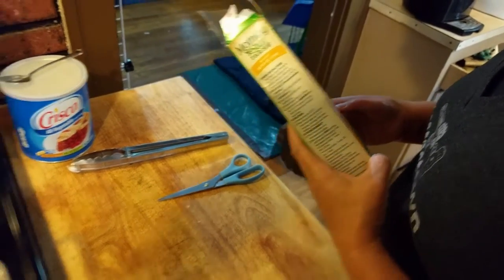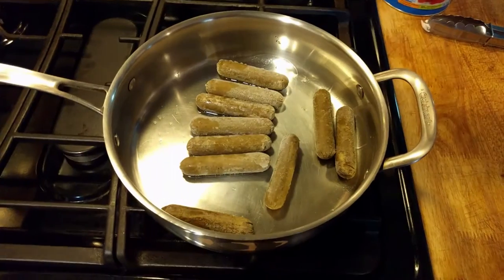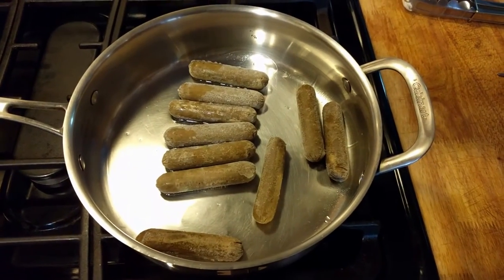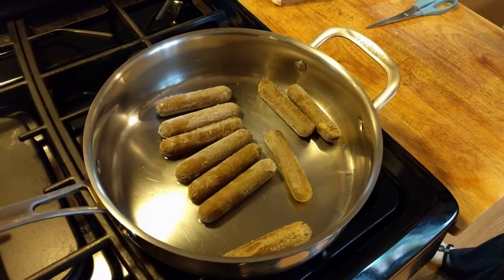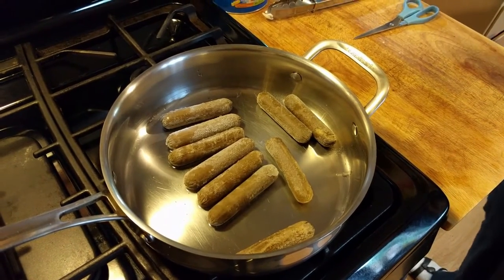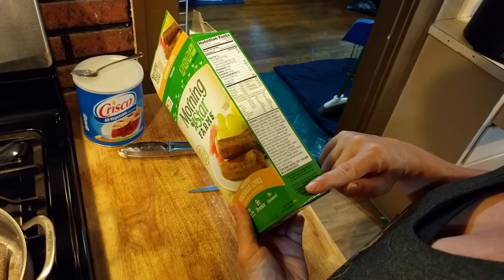Cook for 12 to 13 minutes, turning occasionally. 80 calories per serving, and each serving is two links. That's way better than chicken, pork, or beef sausages. Half a gram of saturated fat, total fat is three grams per serving. 300 milligrams of sodium — that's where they're putting their flavor in. No sugar, and no corn syrup on the ingredients list.